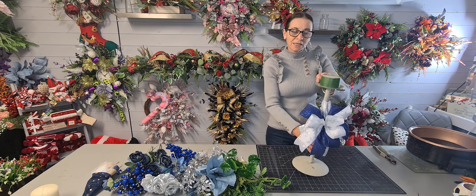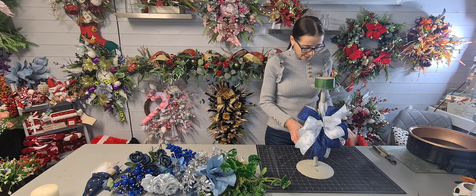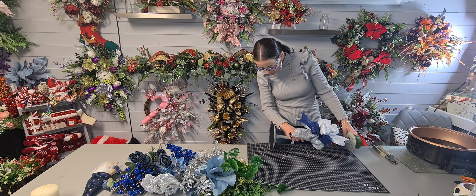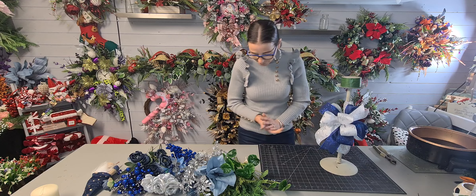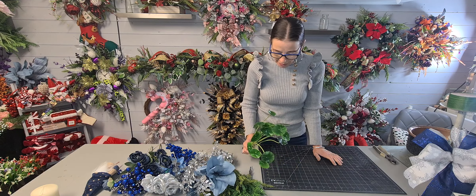I don't even know how tall these are - let me measure. They are 18 inches high - let me check in centimetres. That's 46 centimetres, so that's how high they are.